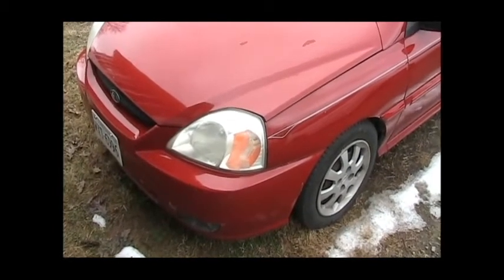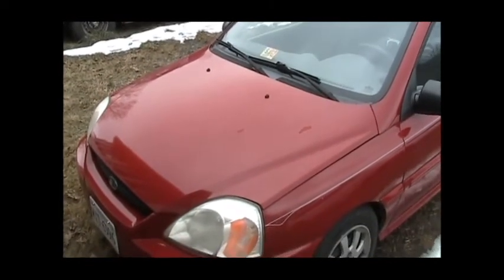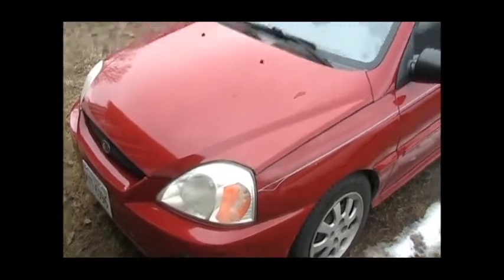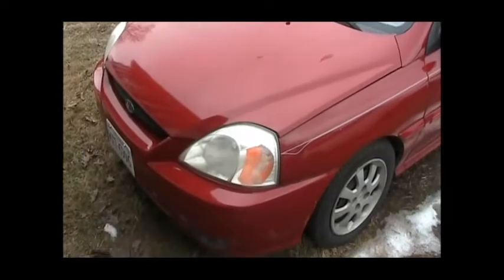Hello, everyone. This is my 2005 Kia Rio, and today we're going to put spark plugs and spark plug wires in this car. It's been running rough, and my mechanic says one of the cylinders is misfiring, so we're going to give it a tune-up and see if that helps.